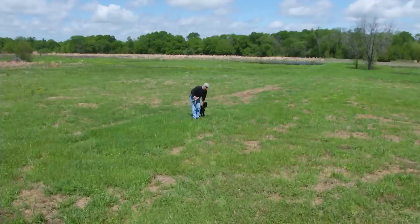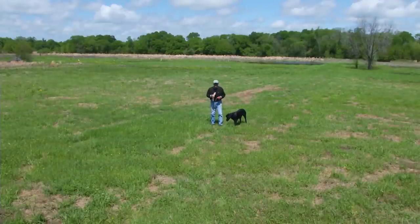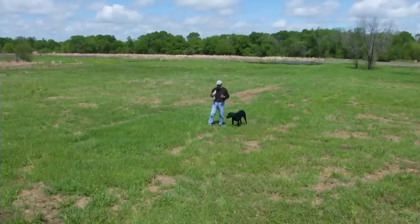When you're ready to do a real double in the field, you put a bird over there and a bird over there, and you do that for a long time — until the dog comes in, sees one bird, sees another bird, gets that one and gets that one. He alternates: gets this one, gets that one.